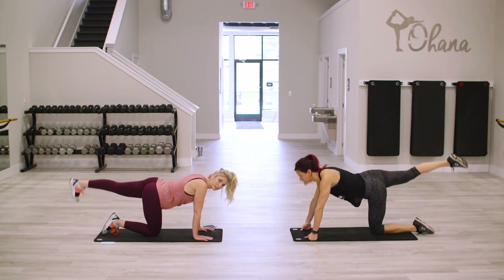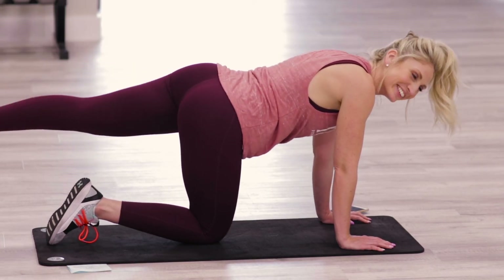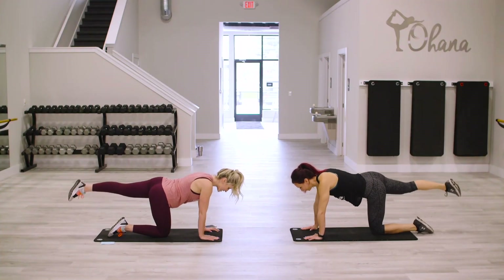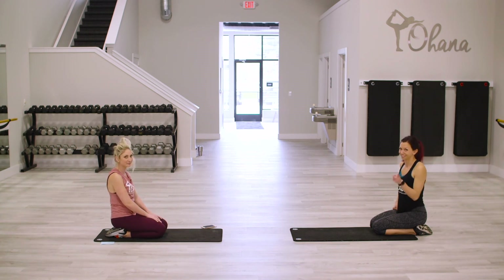And hold. And one — awesome. Sit back. I hope you got a good burner there. 10 minutes is really effective, but feel free to repeat this as many times as you want. Bye.